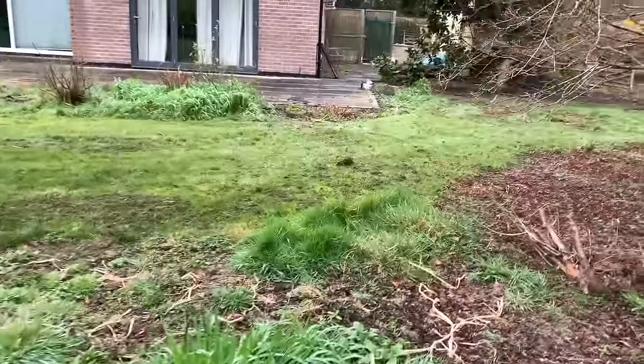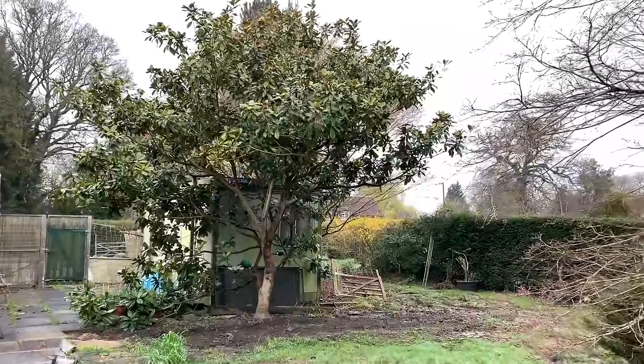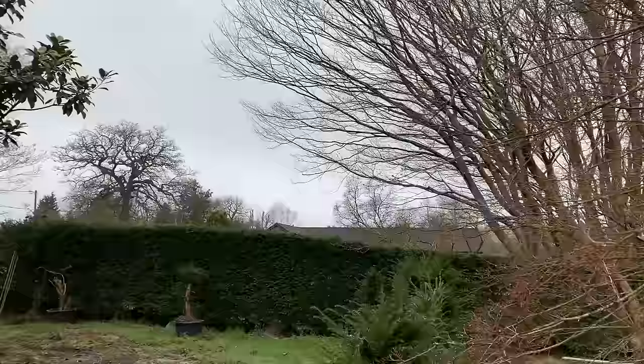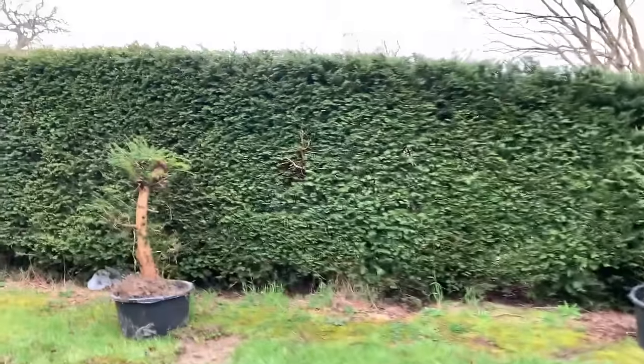As I walk through the garden I'm going to show you something which is really the main object of this talk today. What I'm going to talk about today is making bonsai out of Forsythia.